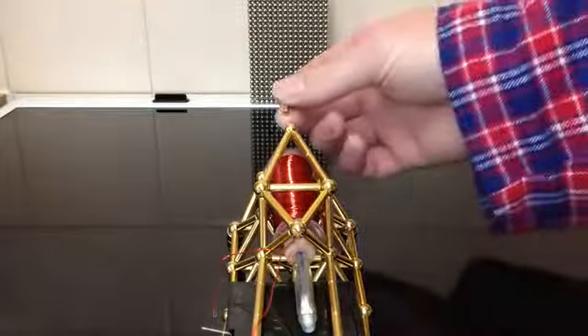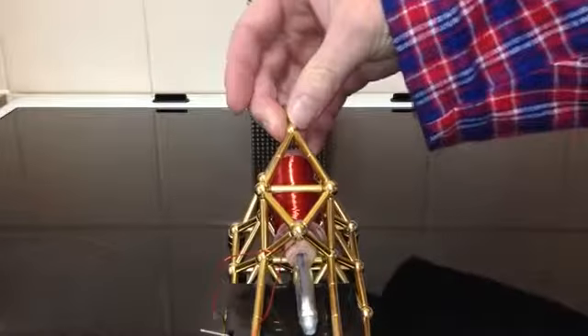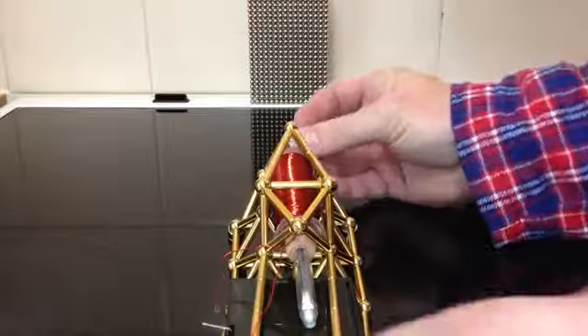Makes a nice little dent in the buckyballs there. I hope it doesn't break any — it's not a good idea to bang magnets — but it's a cool idea so I thought I'd do it anyway.